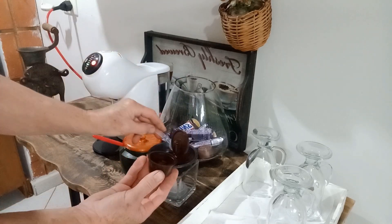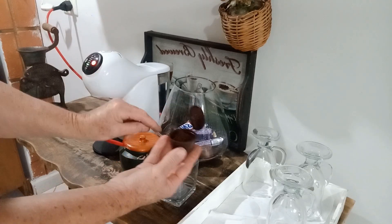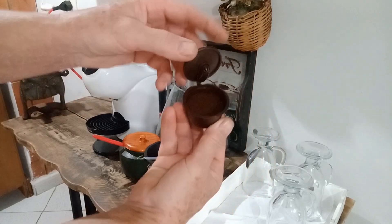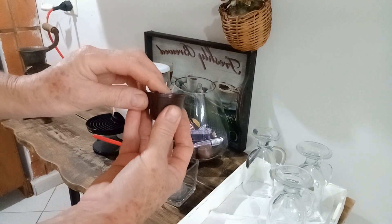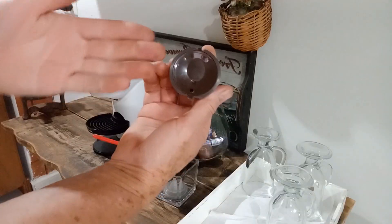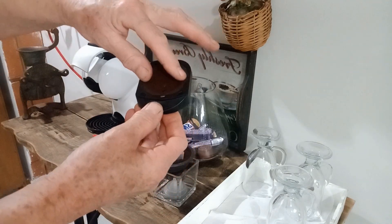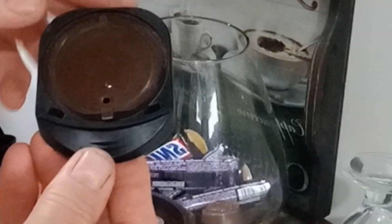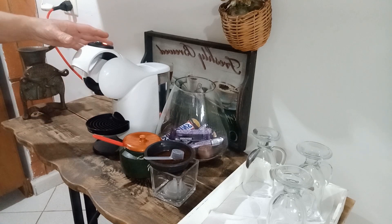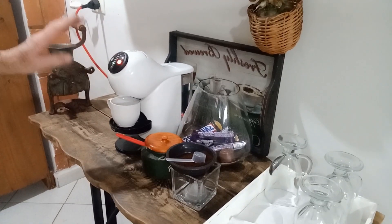Nas cápsulaszinhas vem com essa medidinha aqui também. A gente coloca uma quantidadezinha que dá um cafezinho — eu não encho muito. Põe dois terços de café e fecho. Tem um buraquinho aqui que é virado pra frente, onde você encaixa a cápsula. Tem que deixar no meio certinho — o buraquinho tem que ficar pra frente, bem retinho.